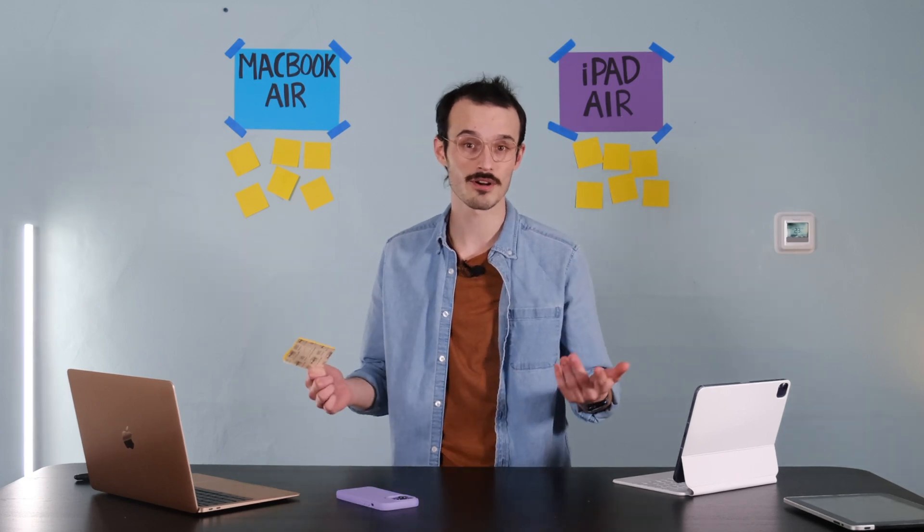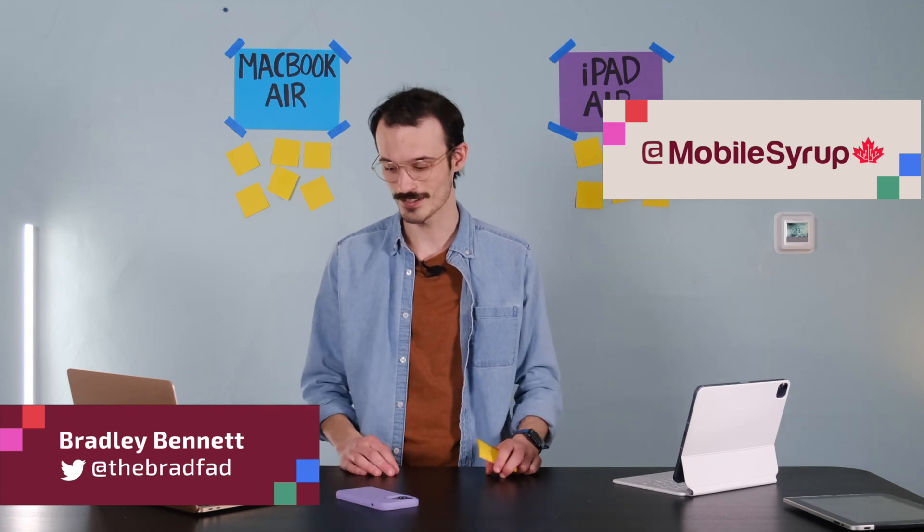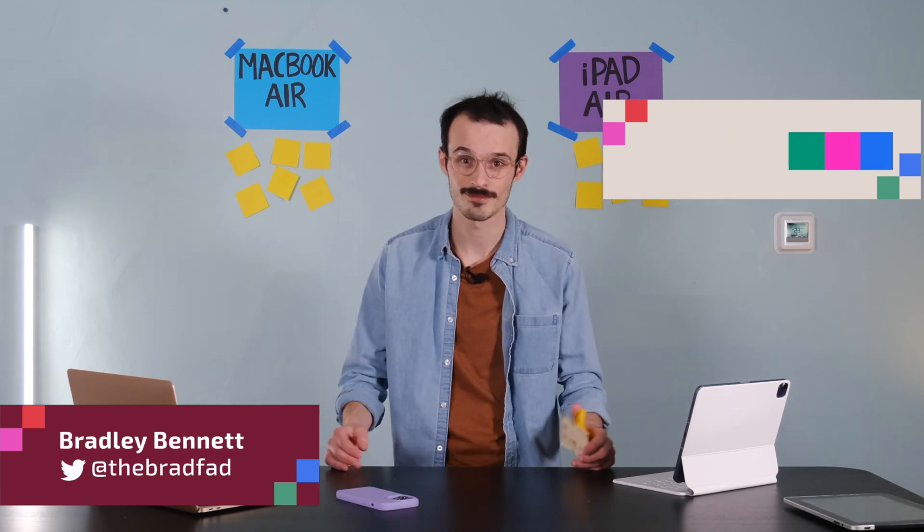All of this has really been me trying to find out where the iPad Air sits in Apple's product lineup and who's actually buying them. If you're one of those people, let me know in the comments why you want an iPad Air and what you'd use it for. Don't forget to subscribe to help the channel grow, and check out my reviews on the newest AirPods and the iPhone 11 in 2022. I've been Brad Bennett — peace.